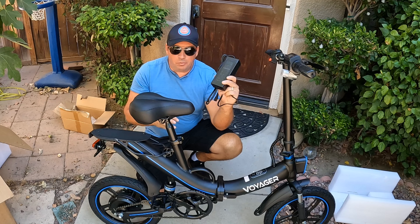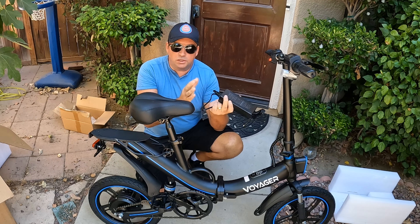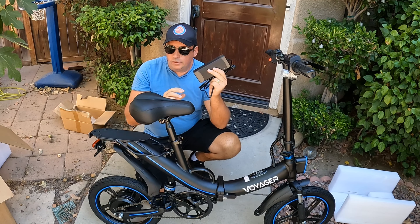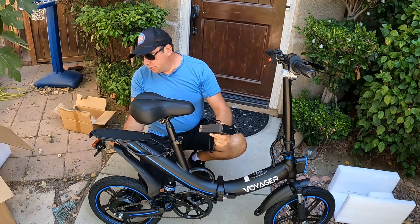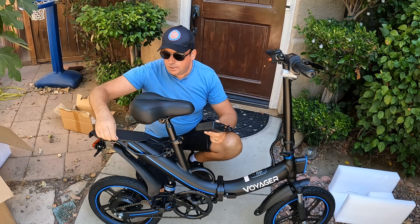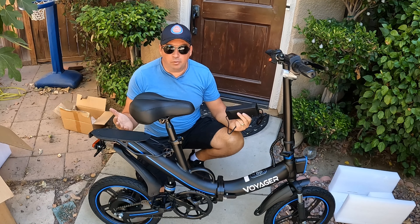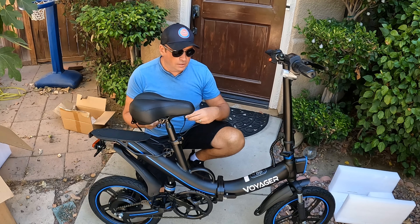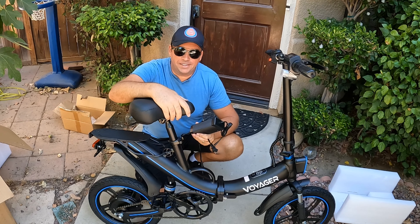I'll get more details once I charge the bike. I recommend charging it completely — between four to six hours until the green light comes on. Always plug the charger into the outlet first, then into the bike. The charging port is on this side. So far I think it's an amazing bike for the price — whether it's $500, $600, or $700. I'll charge it fully and then go for a ride.